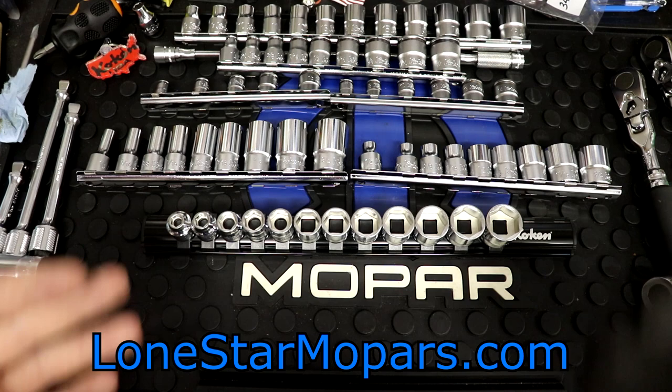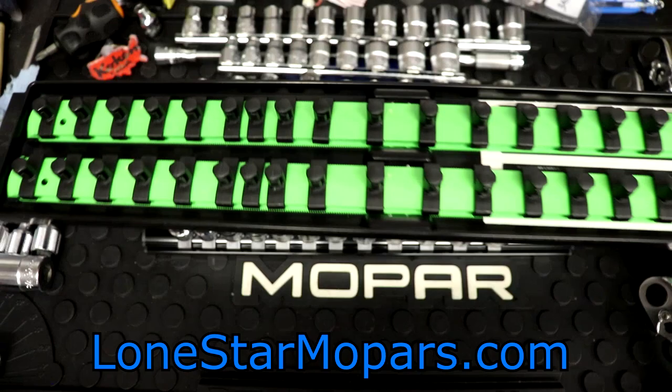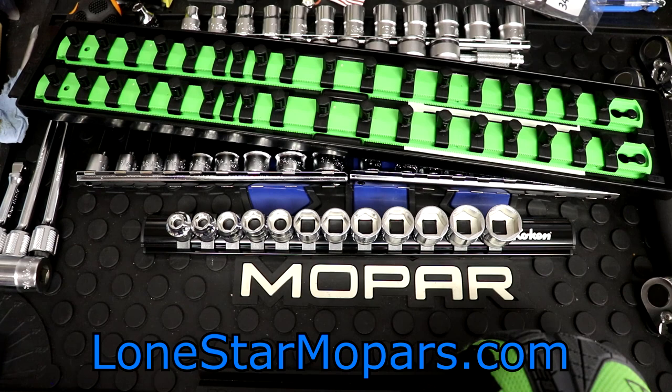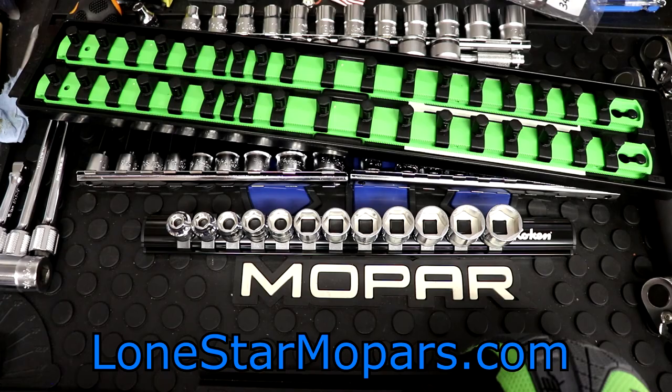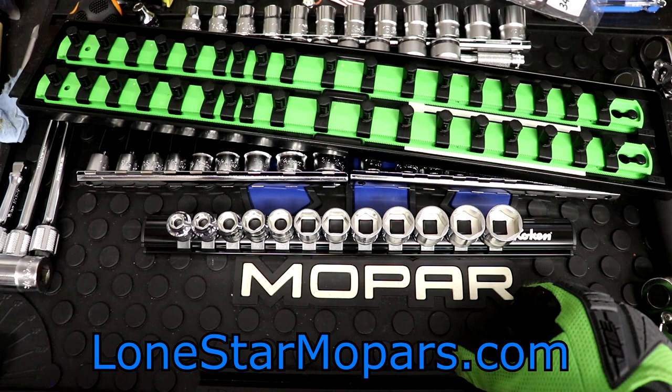That brings us into some options. Right here from Ernst, I have had this thing waiting to go. My original plan was to put the Capri impact sockets on it. Currently my Capri impacts — shallow, semi, and deep 3/8 drive — are on 18-inch Ernst socket bosses, three rows in orange. Metric I want to do in green, that's why this is here. However, I've not taken the time to populate it because I'm not quite sure how everything's going to fit in the top of the Master Tech.